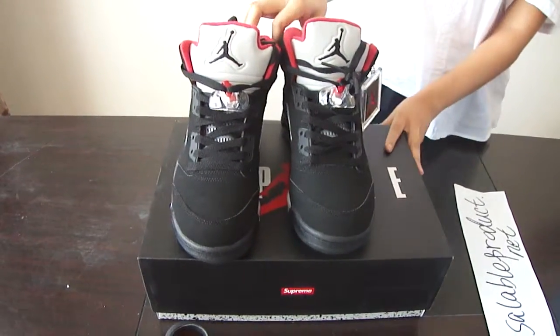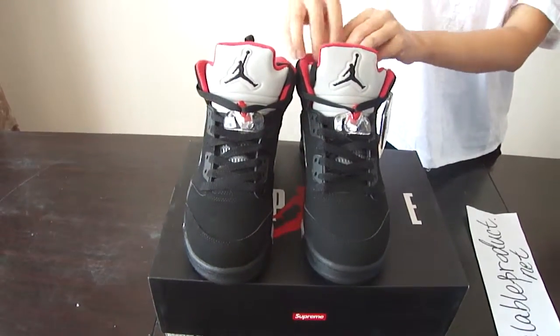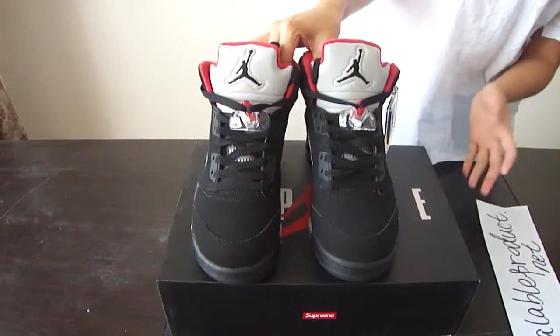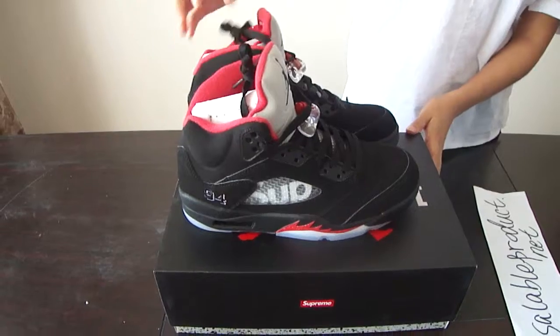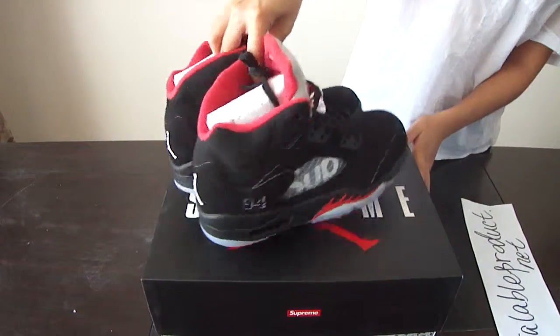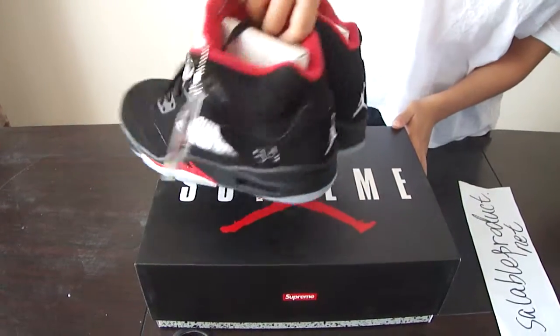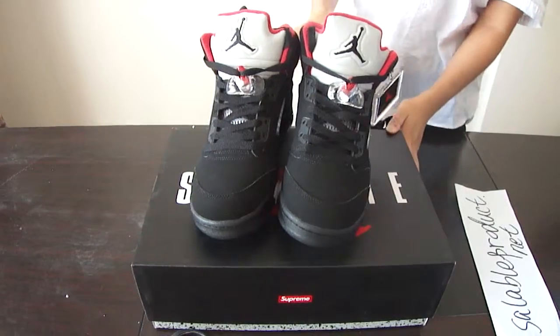It's very cool and cute. The main color is black. First, take a quick look. I really love these shoes. They look very nice.